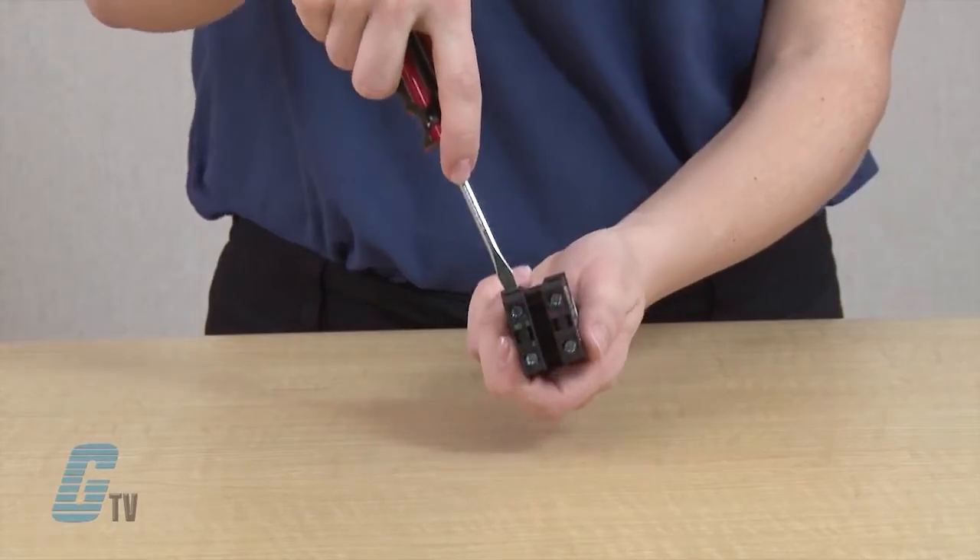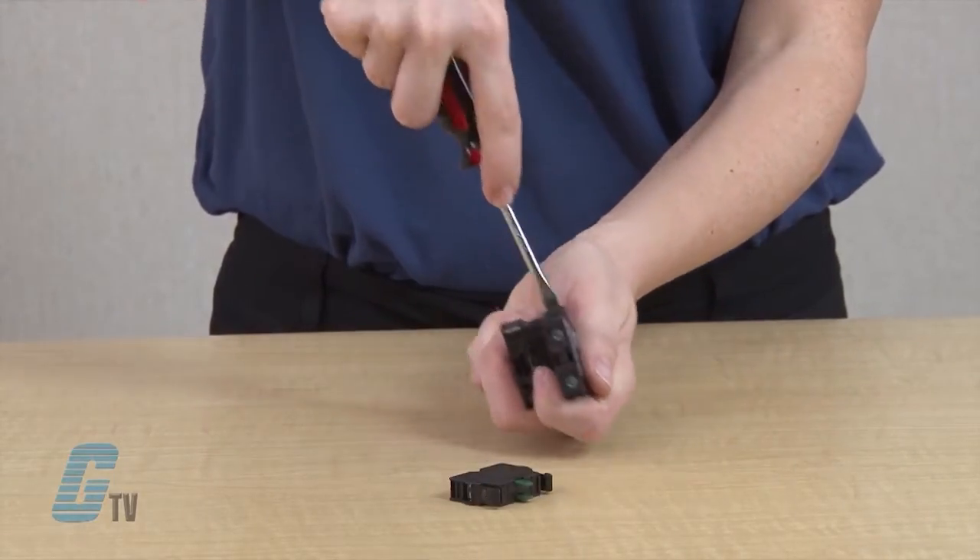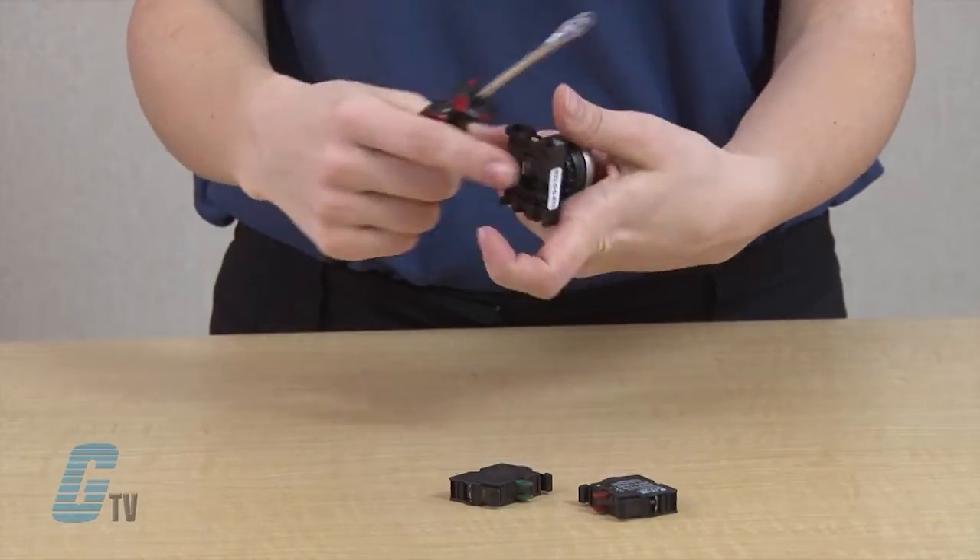To disassemble the M22 push button, I will need to use a small slotted screwdriver. You will notice a small gap right above the contact block in which I can fit my screwdriver. By pushing the screwdriver down, the contact block should easily pop off with little effort.